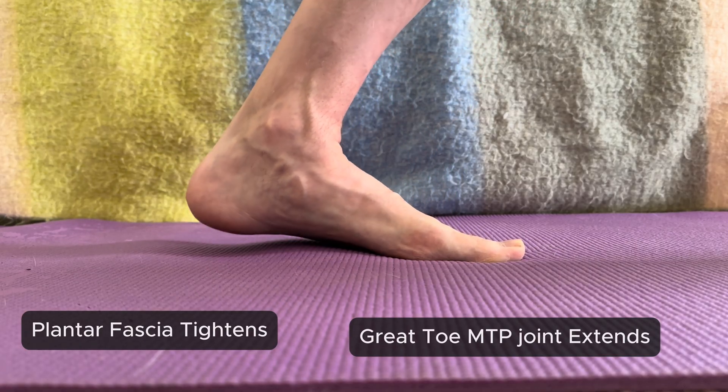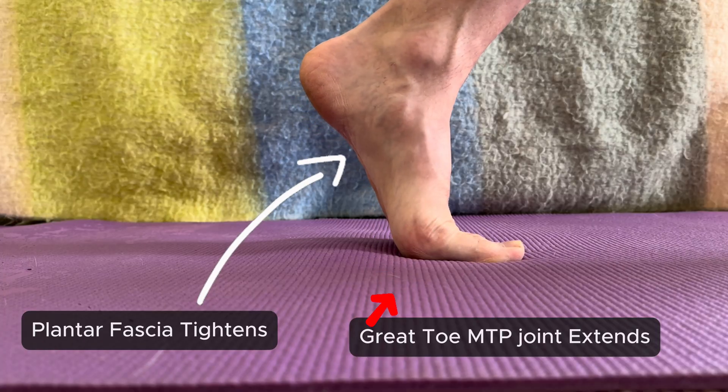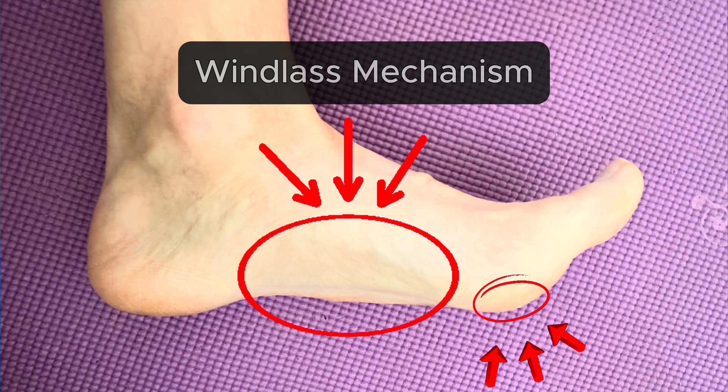This tightens the fascia and helps lift the arch, giving your foot more support. This tightening process is your body's natural windlass mechanism.